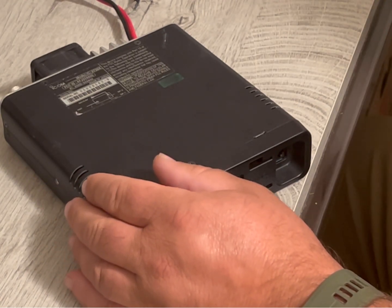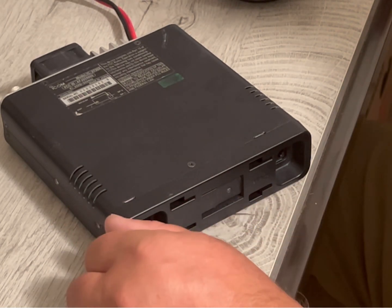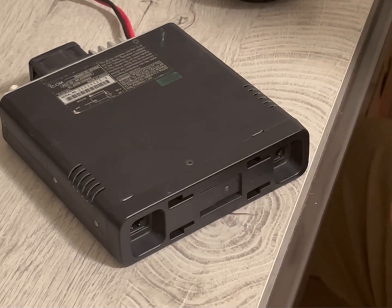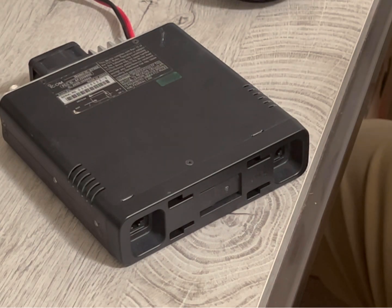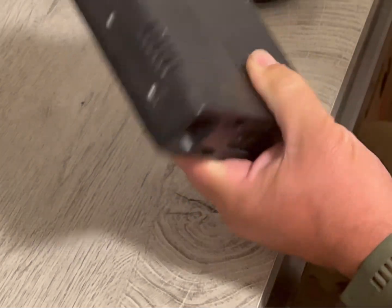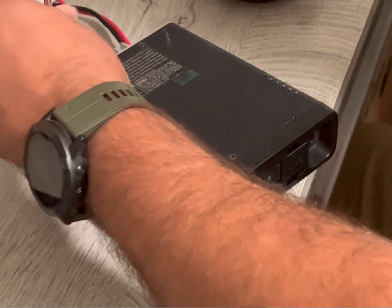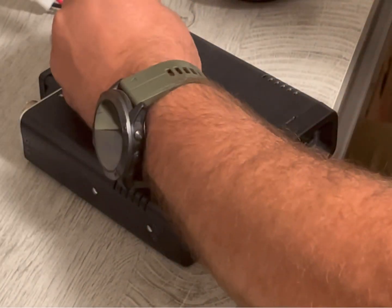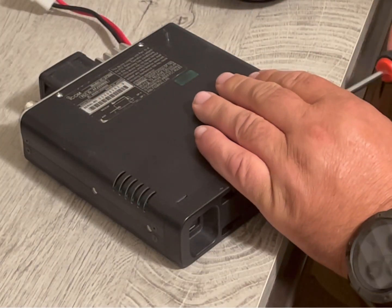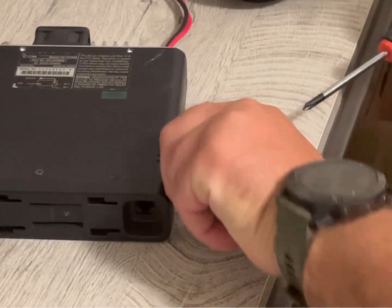So here we are — this is our IC-2730 base. Everyone who has one knows the face plate is either separate or you pay extra to attach it, so it's usually remote mounted. The first step is to remove the cover. There are two covers: one with the vents and speaker — that's not the one we want. We want the other one. Go ahead and remove those screws — nice easy number one Phillips.